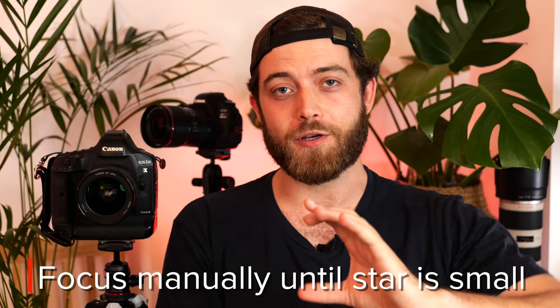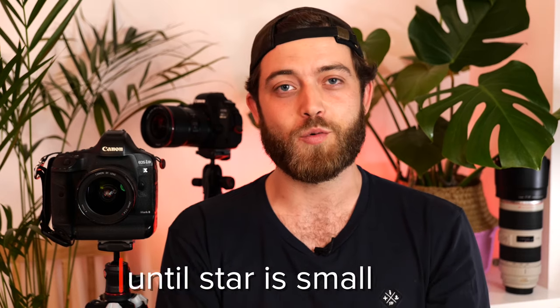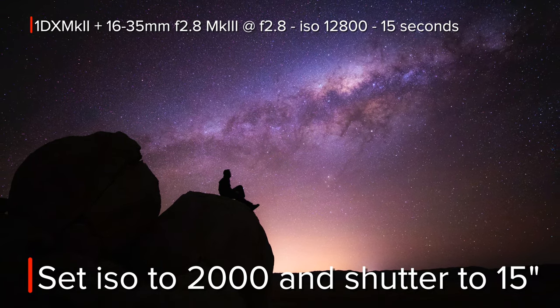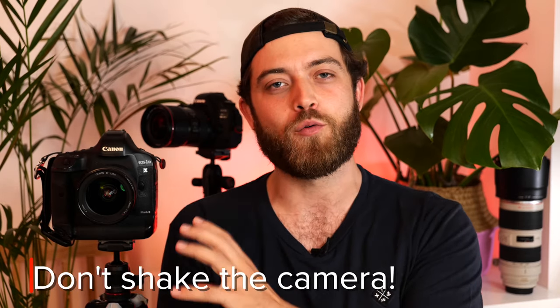Try to find a bright star or a bright planet, then use your focus ring to focus until the stars are as small as possible. You can use the digital zoom on your live view to help with that — when the star is at its smallest, your image is in focus. Then find a nice composition you like, set your ISO to something like 2000 and your shutter speed to 15 seconds. This is a starting point and we'll adjust later. Make sure you use that external remote or a two-second delay trigger so as to not shake the camera while it's exposing.